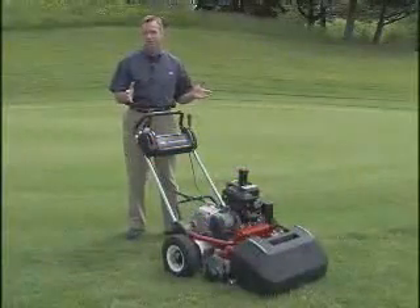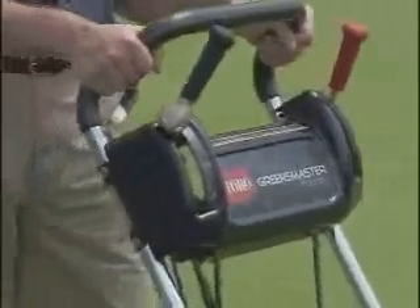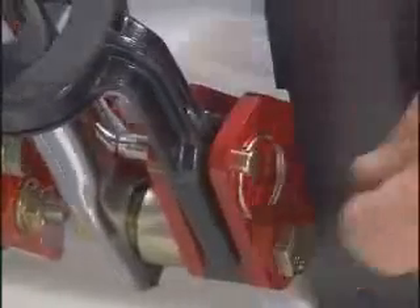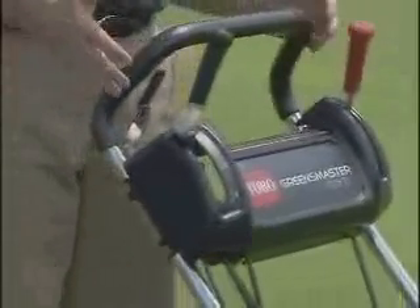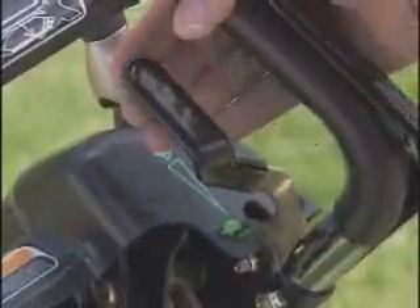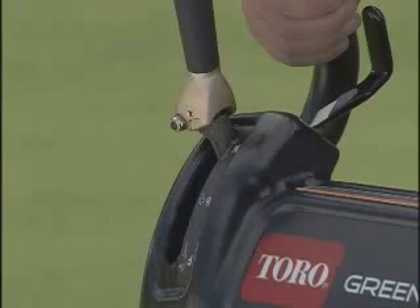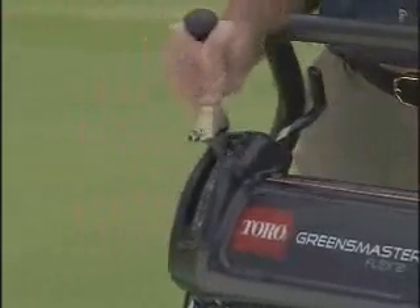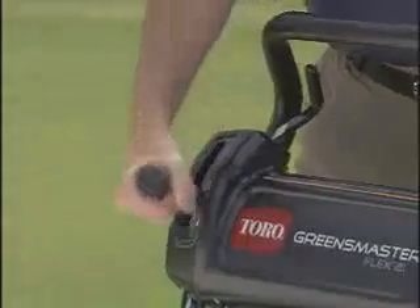The Flex mowers move effortlessly when you use the looped handle. The handle adjusts to the height of the operator by using one of three adjustment holes. The controls on the Flex are easy to use. On the right-hand side, you'll see the throttle, as well as the traction and reel drive engagement lever. For traction, push forward. For a combination of traction and engagement of the reel, push over and forward like this.